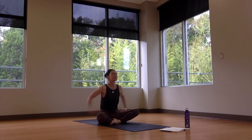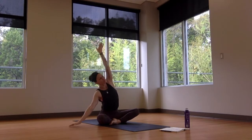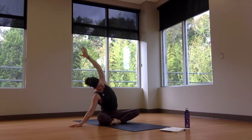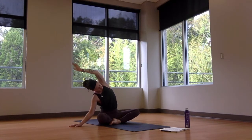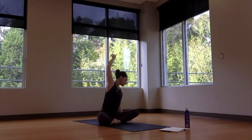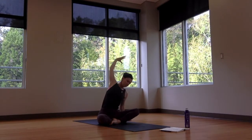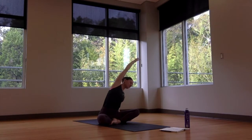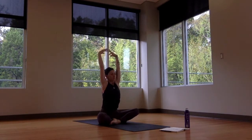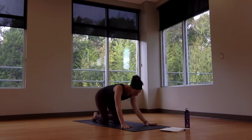Inhale, sweep the arms up, look up, open the eyes. With exhale breath, side bend — one arm down, the other up and over. Get a little playful with opening the heart, or play with the arms. Inhale up through center, then exhale side bend to the opposite direction, stretching the side body long. Inhale back up through center, then exhale, plant the hands and shift to all fours — knees hips-width under the hips, hands under the shoulders.